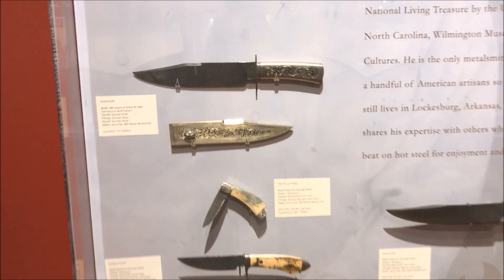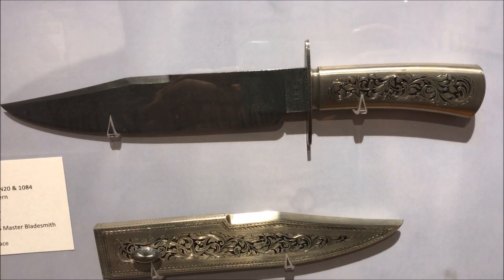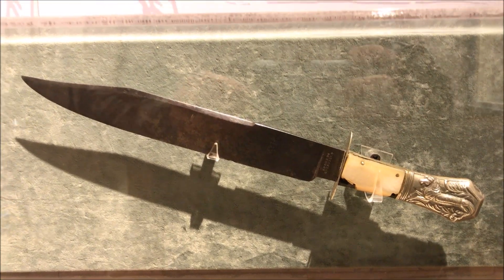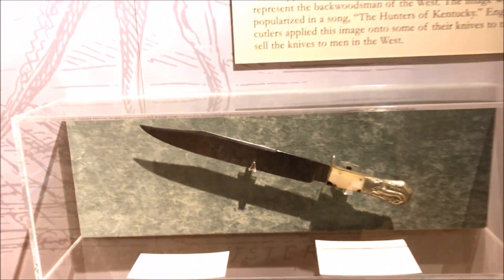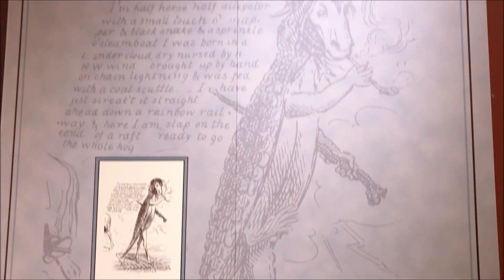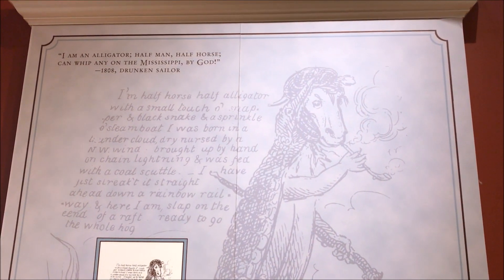Here is a Jerry Fisk section. He's got a really cool knife with a silver sheath — I really like that. Here is a really cool knife that has the half horse, half alligator, which I've always thought was a pretty cool symbol for toughness.